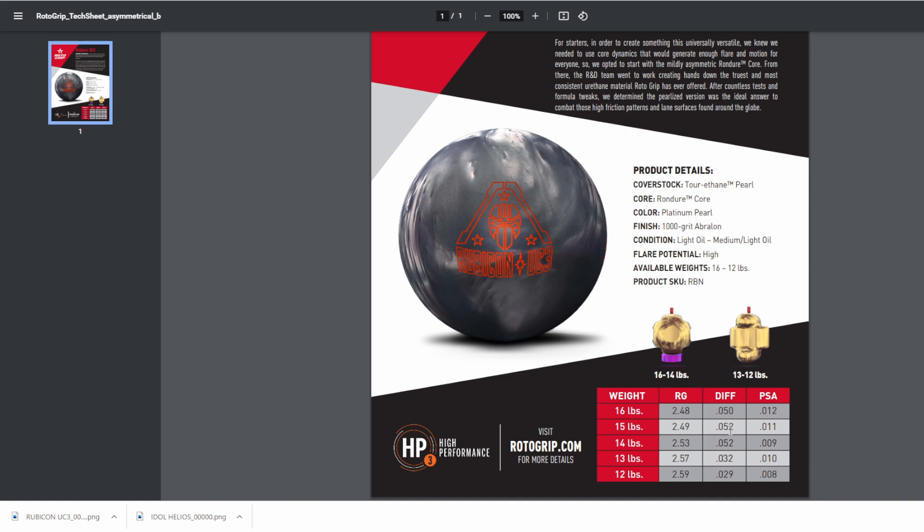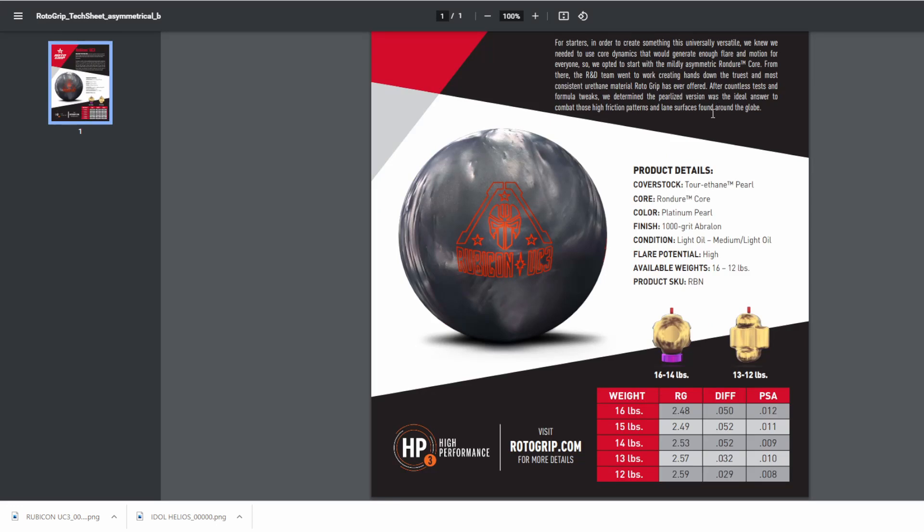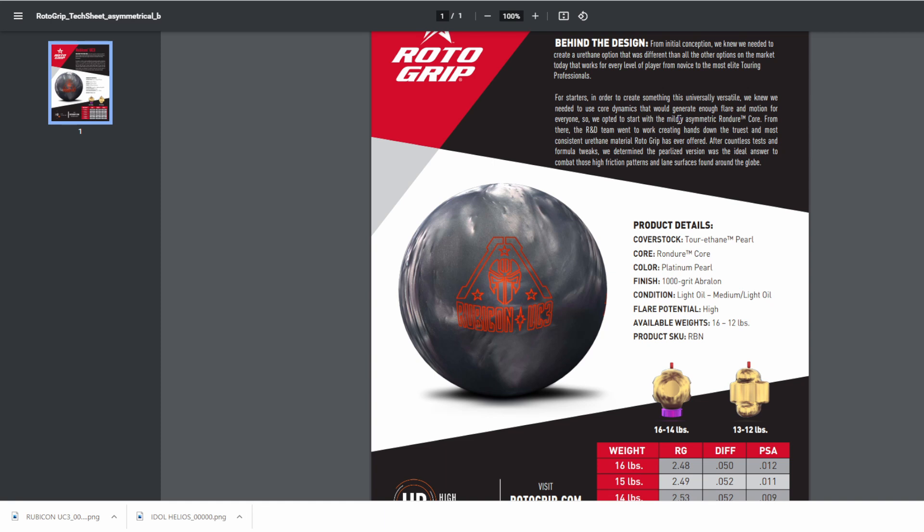Just like we did with the last one, we're going to compare the core numbers on the UC2. If we come down here on the website — 2.49, 0.052, 0.011 — exactly the same. The Rondura core was originally marketed as a core kind of like the Icon core, but if you put a weight hole into it, it's almost like if you made a symmetrical ball with a weight block. What they're really talking about here is the coverstock.